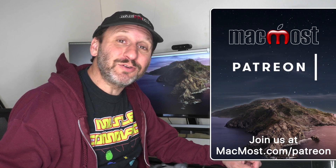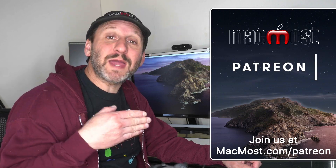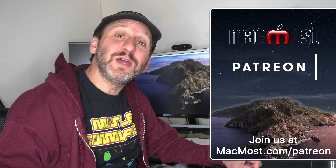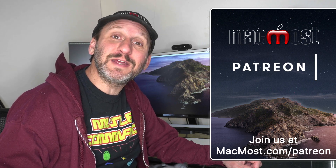MacMost is brought to you thanks to more than 600 supporters just like you. Go to MacMost.com/Patreon. There you can read more about the Patreon Campaign, join us and get exclusive content and course discounts.